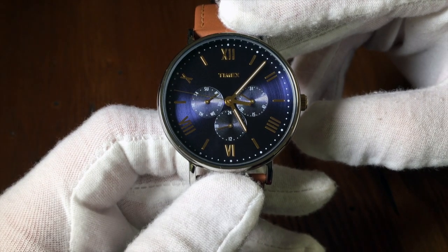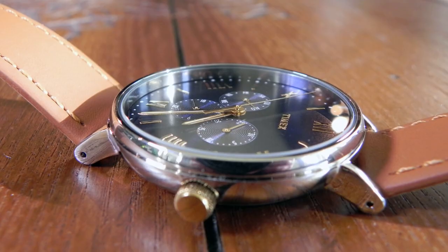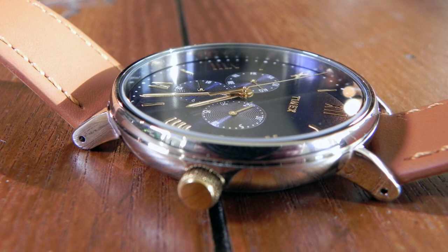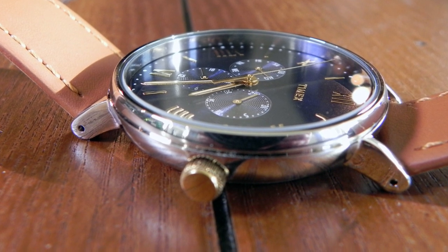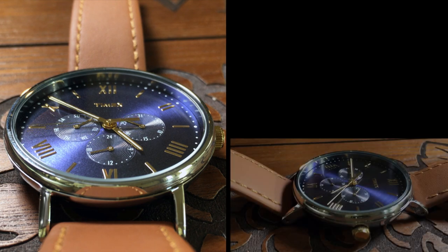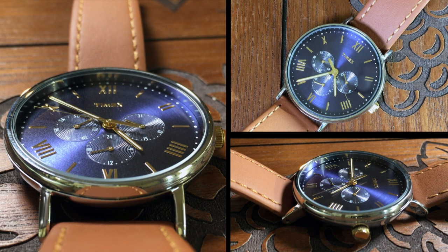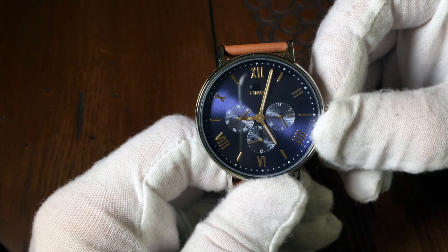Now, the crown is at the three o'clock position and is also in gold. It's a little small, but easy to pop in and out and manipulate. So to say that Timex's instructions are lacking would be a vast understatement. So to make things simple for those who just want to know how to set their watch, here you go. For everyone else, skip ahead a minute.